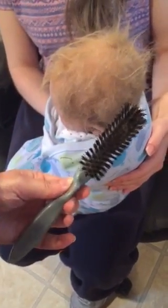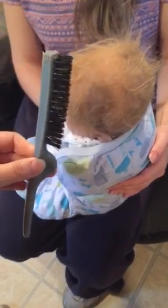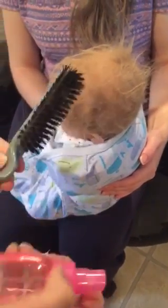First you need a brush like this. You can find it usually just at a drugstore or a dollar store. It has firmer bristles. And then spray some water — this is just water in this bottle.